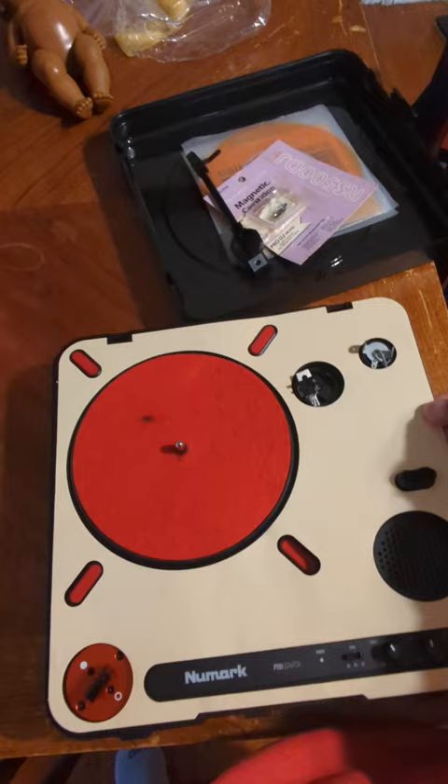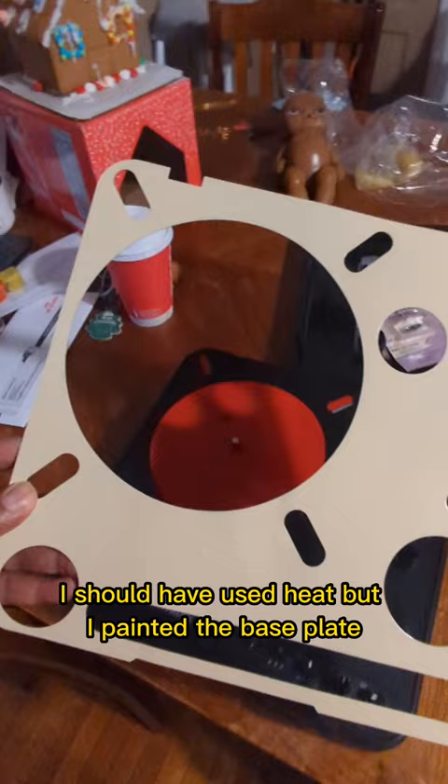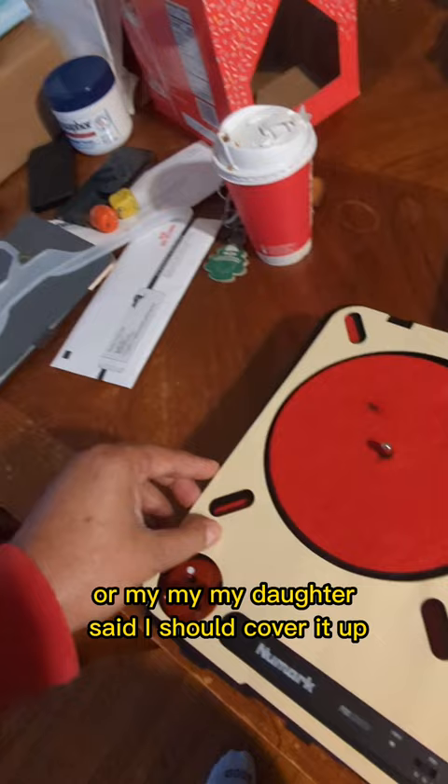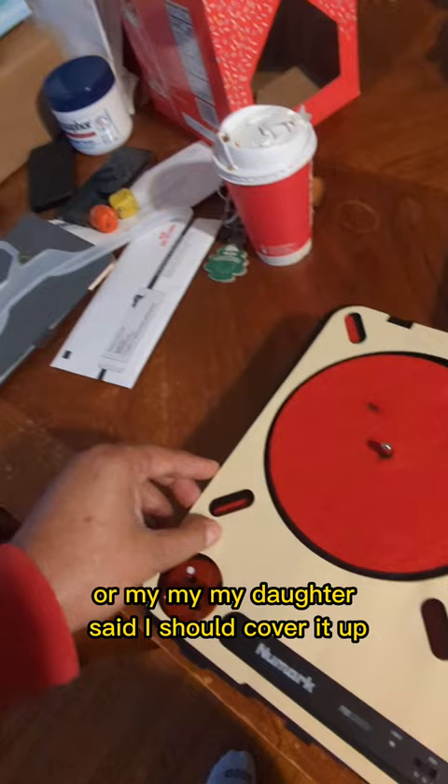So I painted this base plate, and I didn't take it off properly — I should have used heat. But I painted the base plate, it's an off-white. But I'm going to think... my daughter said I should cover it up. She said I should do like a wood color.